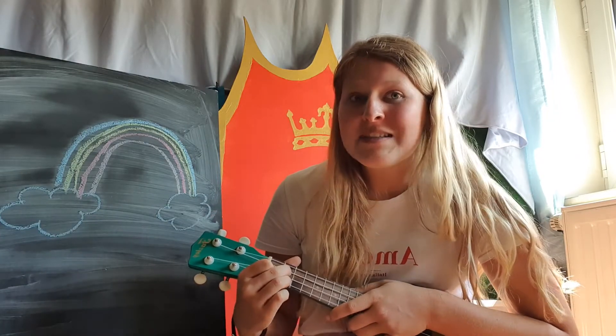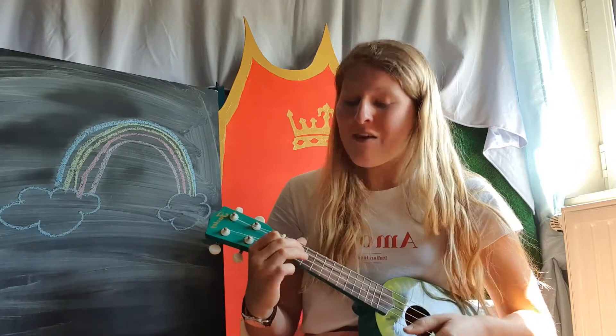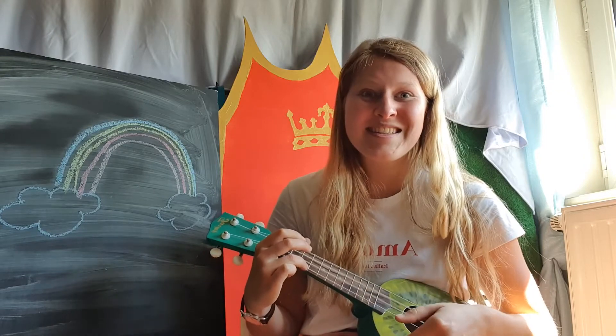When you wanna play some music, touch your head. When you wanna play some music, touch your head. If you wanna play some music and you really wanna do it, if you wanna play some music, touch your head. Welcome to Music Time with Miss Anne Christine!